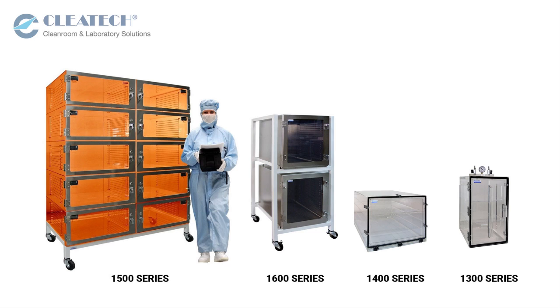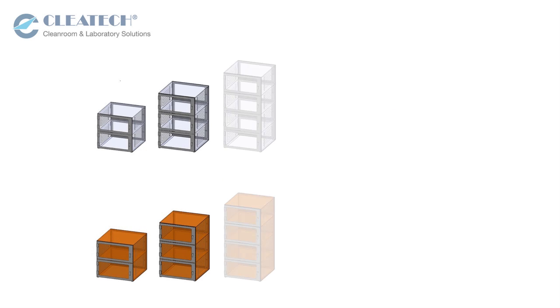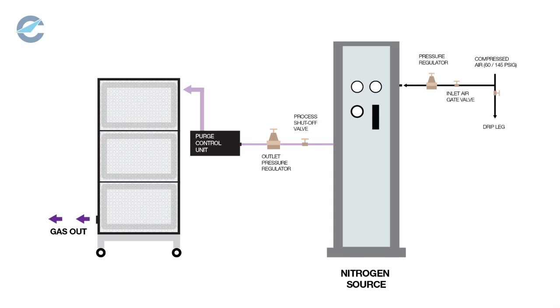Clitec manufactures desiccator and low humidity cabinets for storing sensitive samples and products in a clean, dry and oxygen-free environment. The 1500 series desiccators are multi-chamber storage cabinets with the capability of nitrogen purging for eliminating moisture and oxygen-related degradation of samples.